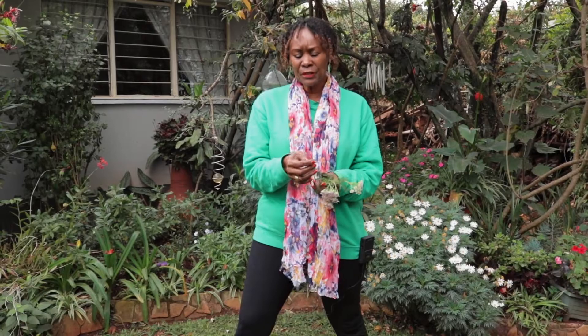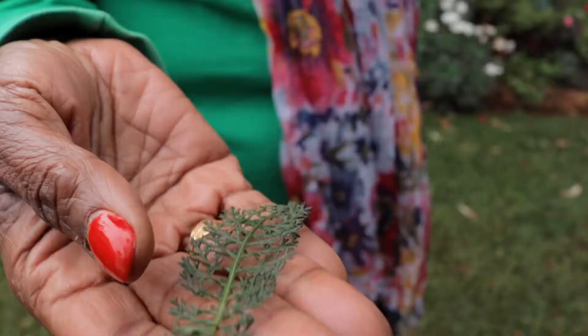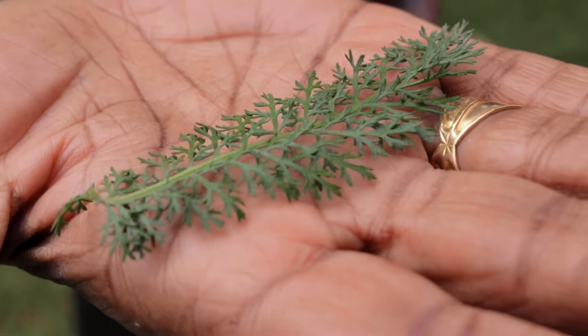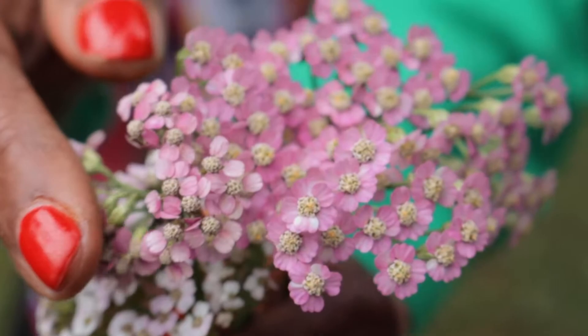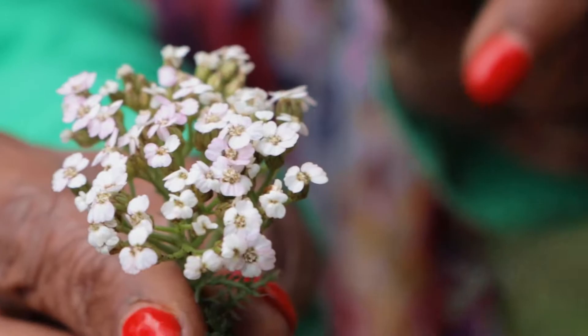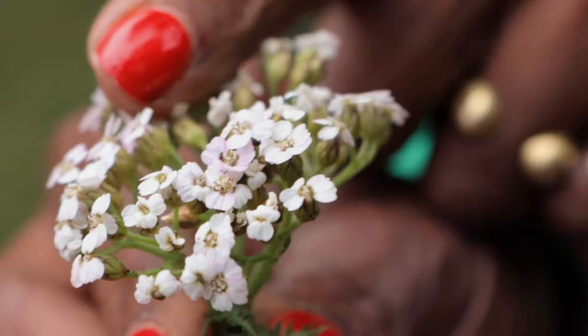A few months ago I went and got two or three and planted them in my garden. It is so beautiful and so delicate — if you look at the leaves, they're so fine and flat and they actually look like a fern or resemble feathers. Then look at the flowers: I have a lilac one and a white one with a slight lilac tint, and this flat-surfaced flower is actually a cluster of little flowers.